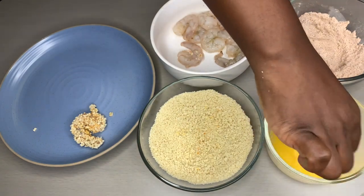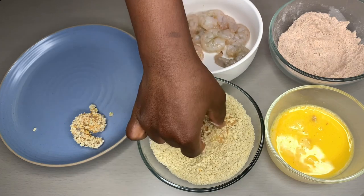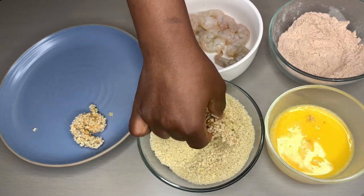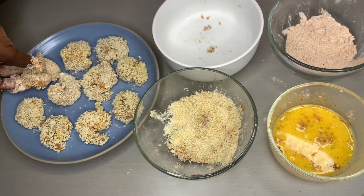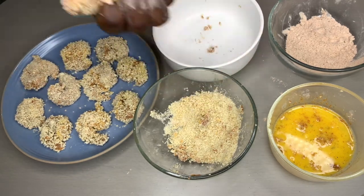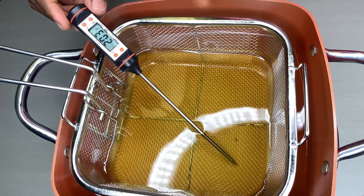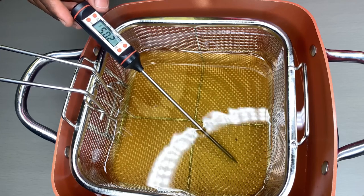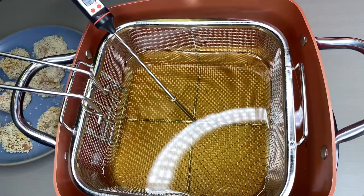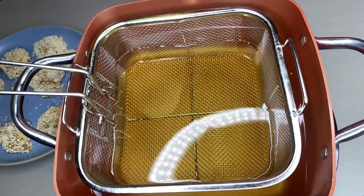Continue the process for each shrimp: dip to the egg, then into the bread crumbs, and place on the plate. Now the last one — as you can see I have some batter on my fingers but that's okay. Let's check if our oil is hot enough. As you can see it's still at 204, heating up slowly, but it will get there. We just hit 301 — now we'll go ahead and fry. Gradually put those babies in there.